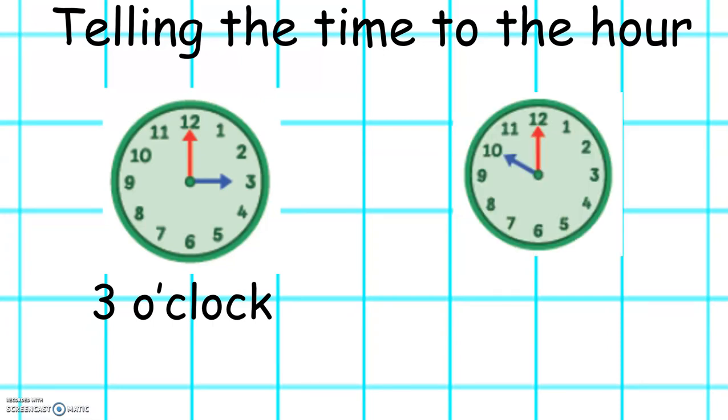What time is it on this clock? Excellent. It's 10 o'clock.